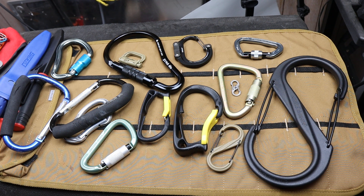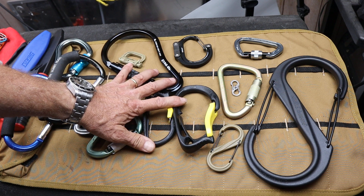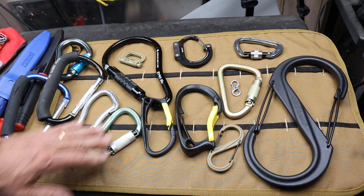Howdy folks, Doc here with Last Best Tool. And I use these carabiner type things for everything. I have a couple of rules with them and I want to point out some of the differences between them. Now other than the wheel, this is probably the single most handy thing on the planet.